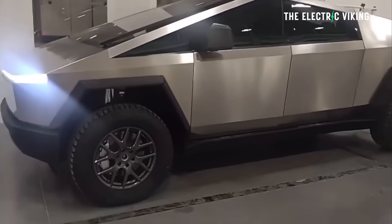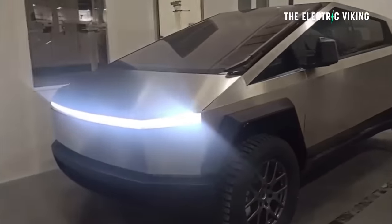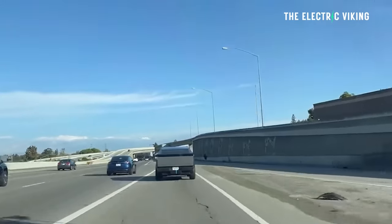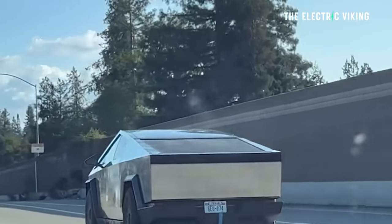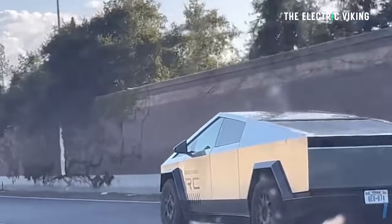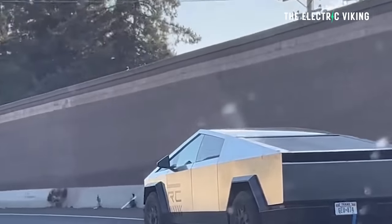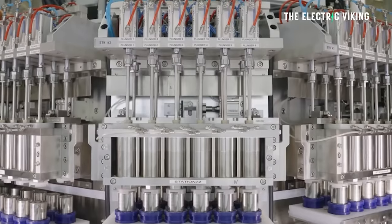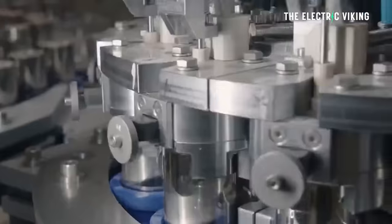The Cybertruck has 800-volt architecture and is about to be revealed — we have a reveal date. I won't be making any more Cybertruck videos unless something drastic happens before then. It's going to be a really interesting day when we find out all the details — does it really have 500 miles of range? We also know Tesla has decided to convert all 4680 cell production to Cybertruck batteries, which is the version with 10% higher energy density. Let me know your thoughts in the comments. Thanks for watching, bye-bye.